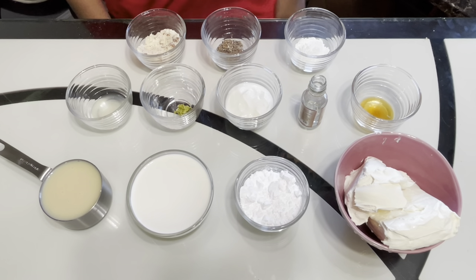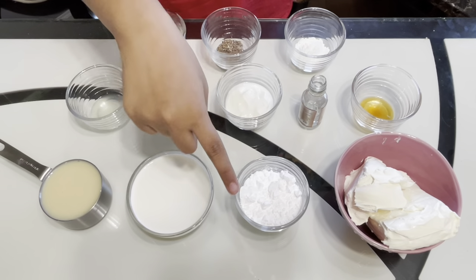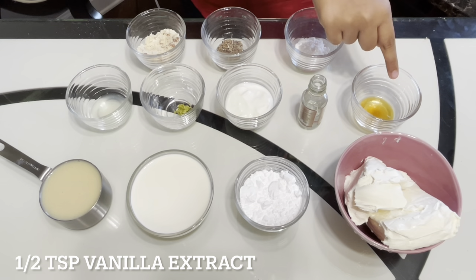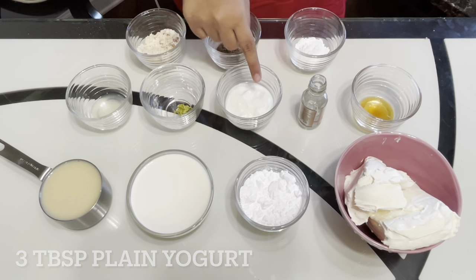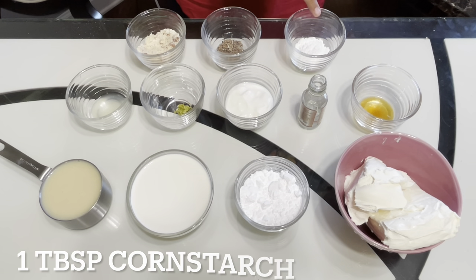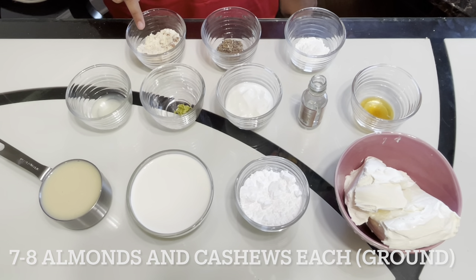Keep the oven at 325 degrees Fahrenheit. Then we can start making the cream cheese filling. To make this filling, we will need: one and a half cups of softened cream cheese, one third cup of powdered sugar, three fourth cup of heavy cream, three fourth cup of condensed milk, half a teaspoon of vanilla extract, half a teaspoon of cardamom extract, three tablespoons of plain yogurt, half a teaspoon of lemon or lime zest, one teaspoon of lemon or lime juice, one tablespoon of cornstarch, one teaspoon of cardamom powder, and seven to eight ground cashews and almonds.